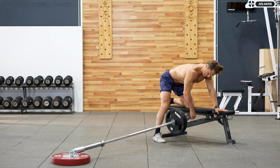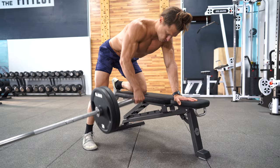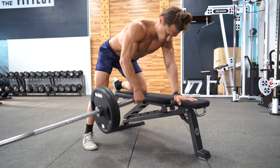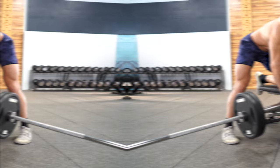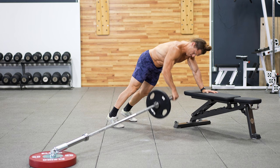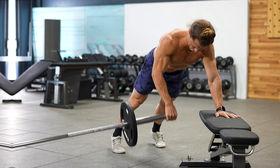The bench supported row is going to offer you more stability. Line up a bench perpendicular to the barbell, place your knee and your non-working arm on the bench, and get a lot of support so that you can really focus predominantly on just rowing the elbow out and up to the ceiling. For the bench plank row variation, we're incorporating a pushing isometric on the opposite arm — that push and pull combination with the core isometric makes this a full body exercise.